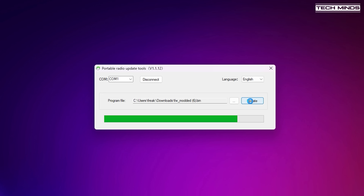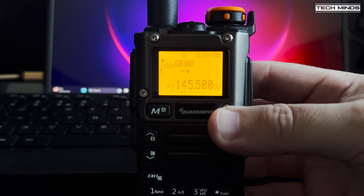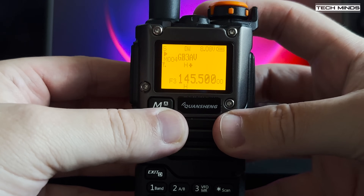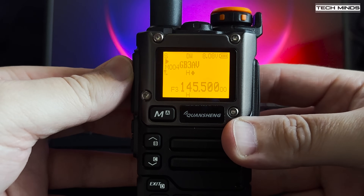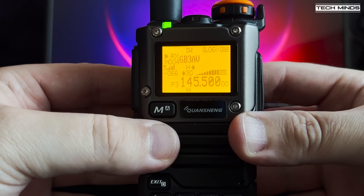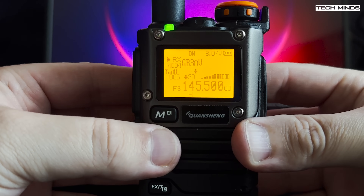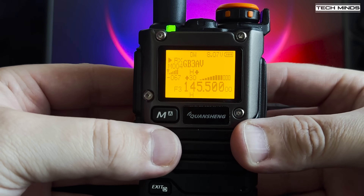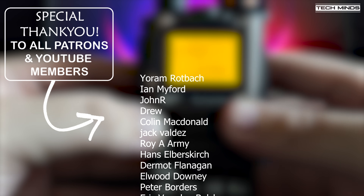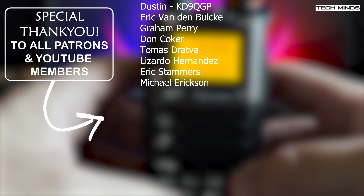Once complete the radio will restart and the new firmware will be flashed — you can now test all those new features. You can go back to the website, choose different custom settings, patch the firmware again, and repeat. Unfortunately you can't get all features in one firmware due to flash memory limitations, so just pick the ones most useful to you. Anyway guys, that's the Quangsheng UV-K6. Let me know in the comments if you've got this radio and how you get on with it — especially with receiving air band. Also let me know which custom features you find most useful. Until the next video, take care!